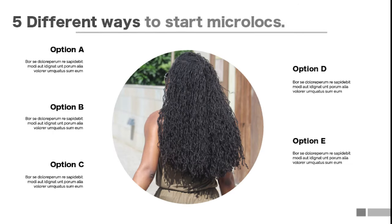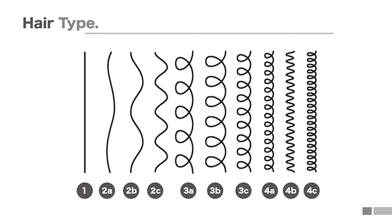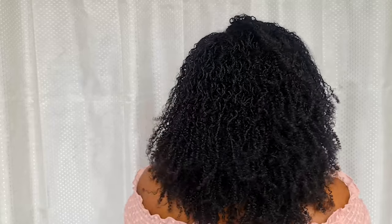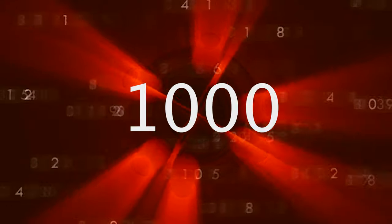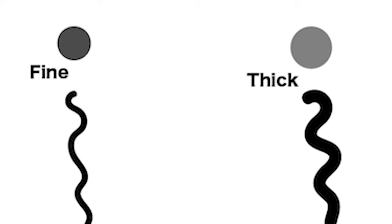In today's video I'm going to talk about five different ways to start micro locks, and I'm also going to recommend the best way to start your micro locks according to your hair type, thickness, and length. Micro locks are locks that are smaller than traditional locks. The size can range from the diameter of a drinking straw and go even smaller. The number of locks can range anywhere between 300 to a thousand depending on the size of your head, hair density, and thickness.